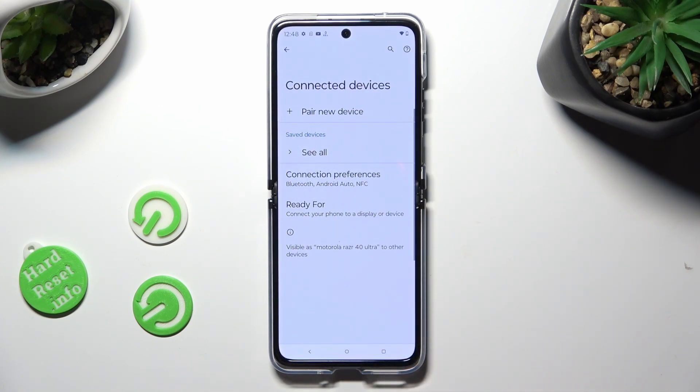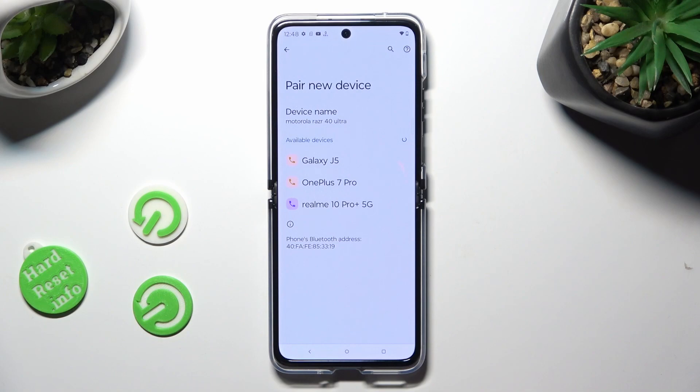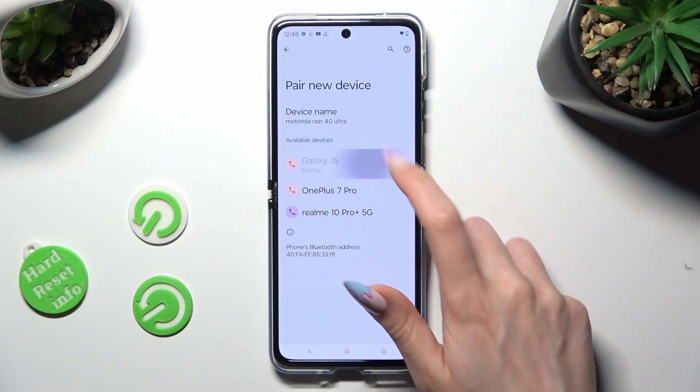You can always connect to the same device again by selecting Pair New Device, clicking on it again, and hitting Pair.